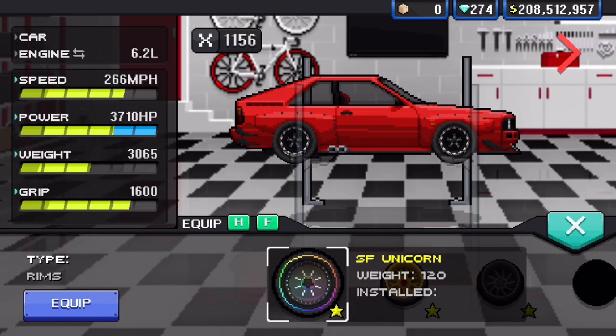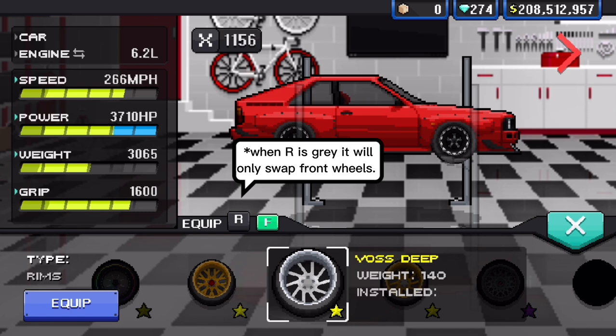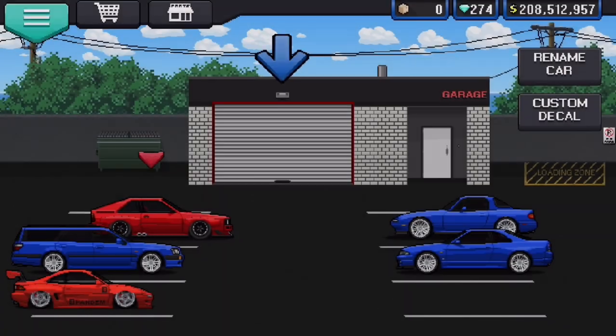At the top you'll see this bit that says equip R or F. This is how you can swap the different wheels separate from each other. Follow these bubbles to understand what each one means and then you'll be able to swap out the wheels as you choose. I hope this helped and I hope you also have a very good day.